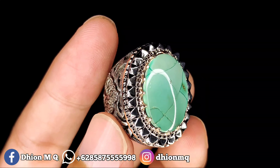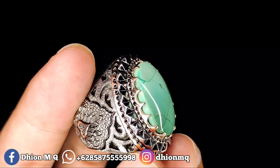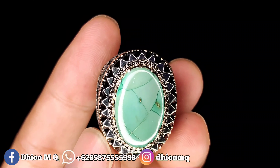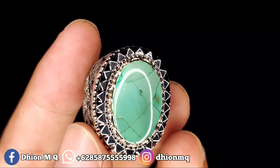Untuk harganya Rp2.700.000, silakan bila anda berminat bisa langsung menghubungi saya. Untuk kategori warna dan urat ini sangat unik antik, kolektor jarang ada dan jarang yang punya. Warnanya hijau agak keputihan, uratnya mirip kayak rambut. Harganya Rp2.700.000, negonya santai.